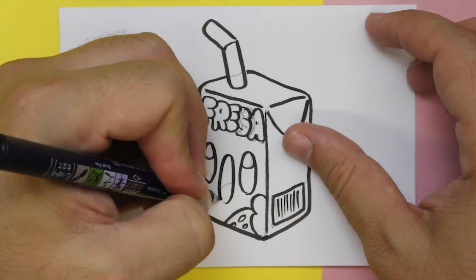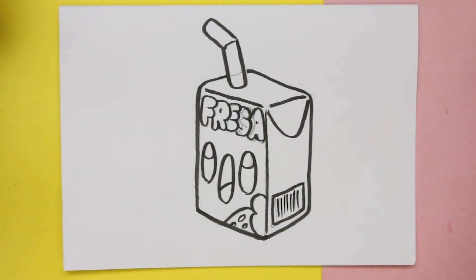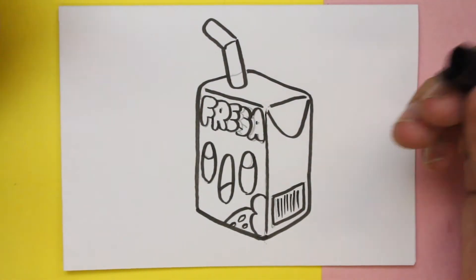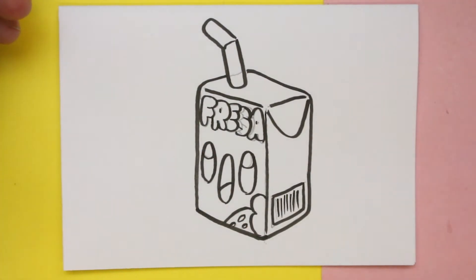Hickory Dickory Duck, the bird looked at the clock. The clock struck two, away she flew. Hickory Dickory Duck, tick-tock, tick-tock.